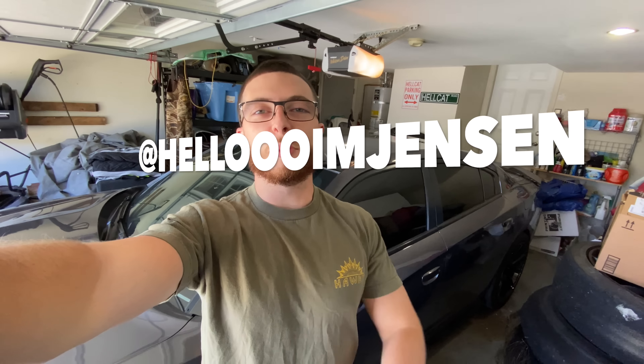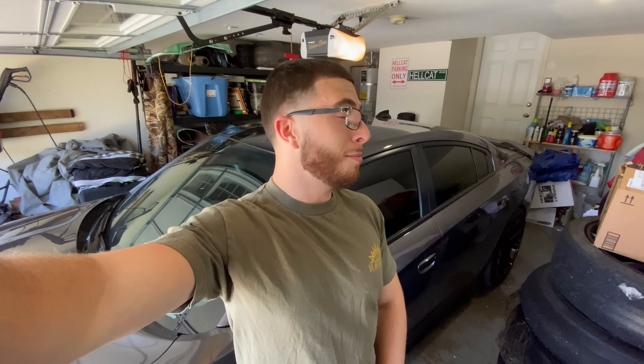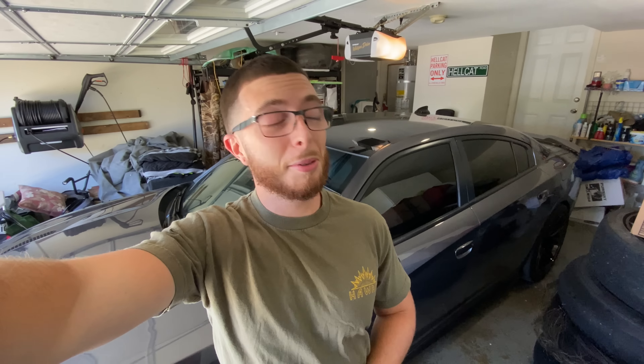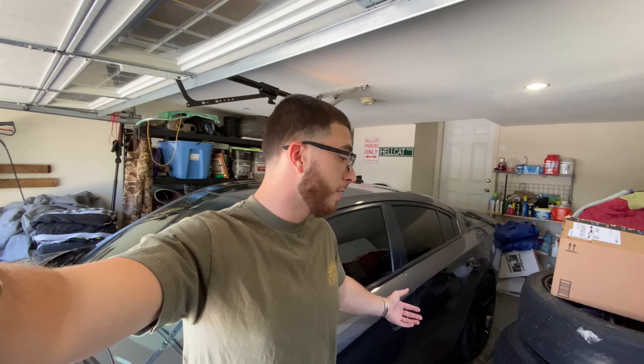Hello everyone, hope you're having a great day. If you're new to the channel make sure you like and subscribe. As you can tell by the title, something is wrong. I'm not sure what it is yet, but it's probably either the drive shaft, the axles, or a bad motor mount. We're about to head up to City Alignment and see what exactly is wrong. If it is the drive shaft, we're going to go ahead and throw on this aluminum drive shaft that I've had sitting for I don't know how many months.